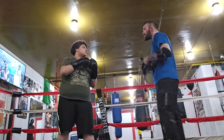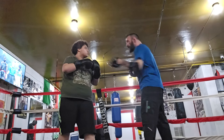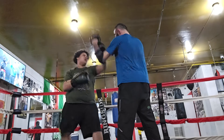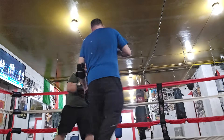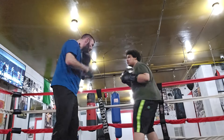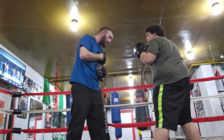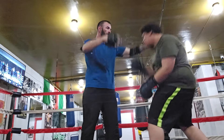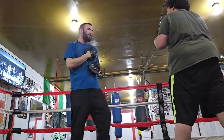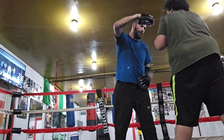Boxing is a lot of improv. Most of the stuff you try doesn't work. You have to make it seem like you're not frustrated when you are. You have to make it seem like you're not tired when you're tired. If you get hurt by a punch, you can't make it obvious that you're hurt.